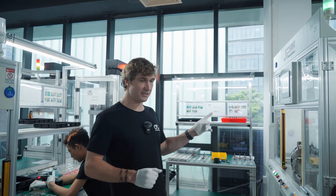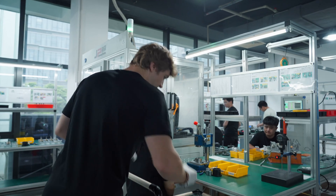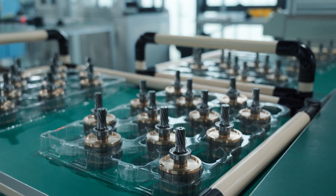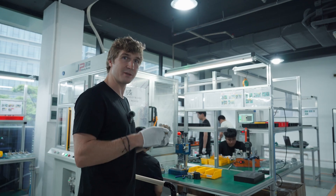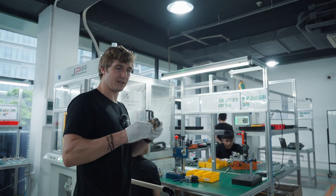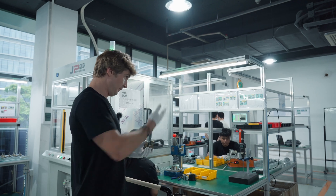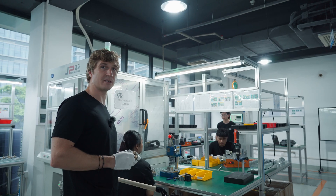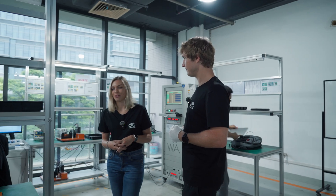After balancing, bearings are pressed on the front and back, followed by a snap ring — similar in concept to balancing a car tire. This completes the full rotor assembly. With both the stator and the rotor now ready, the process moves to the next stage where the rest of the motor is put together.